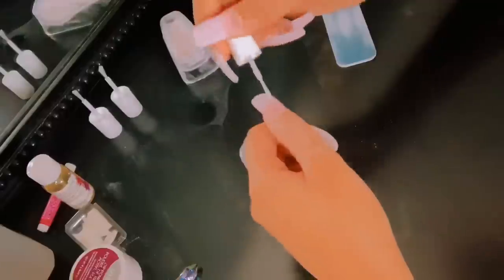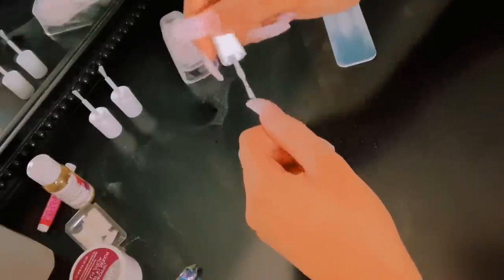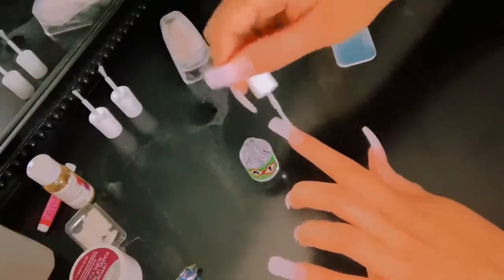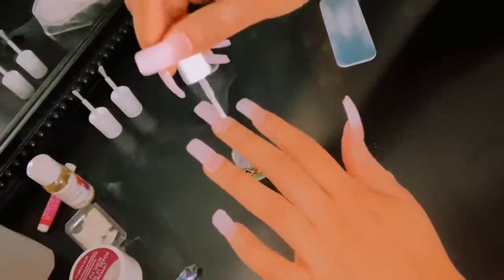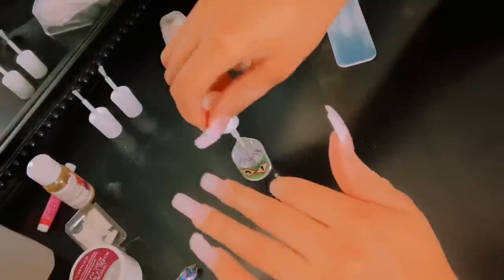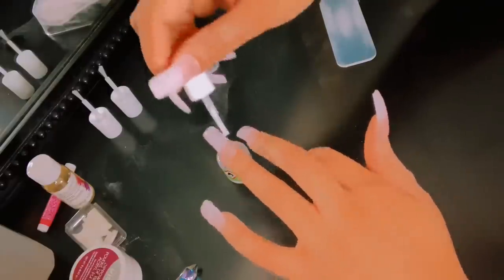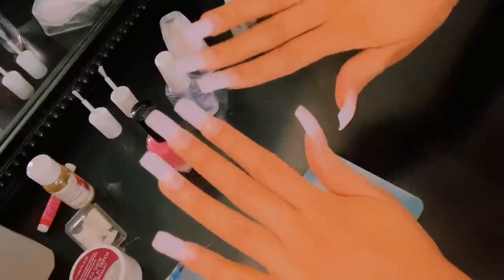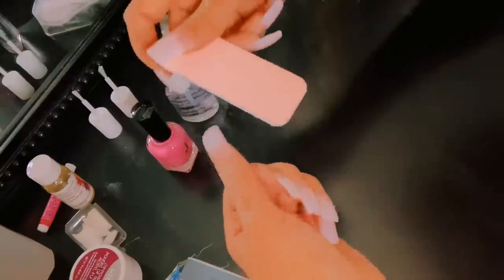After you've brushed out the excess powder, you want to apply the green activator. Take the activator and apply it on each nail, and let it dry for three to five minutes. It's very important that you put the activator — if not, it's not going to harden. You need your nails to harden so that when you go in and shape the nail, it doesn't break, fold, and lift on you. Do not skip that step. After you apply the brush-on gel with the powder, please put the activator.